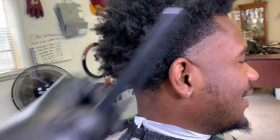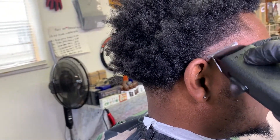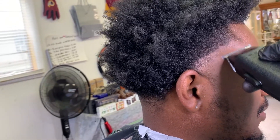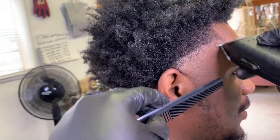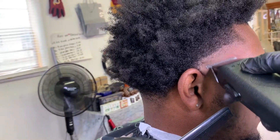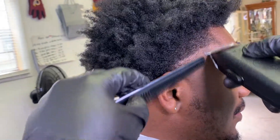After getting everything to the desired length, follow that up with your trimmer to set in that ball line. With this step, you want to be cautious — nudge it up just a tiny bit. You don't want to go all the way up into the table because then you'll take the table way too high. As soon as you see that line start to break or nudge up a little, put the trimmer down.